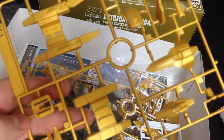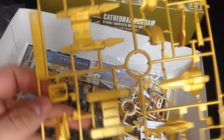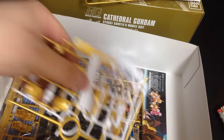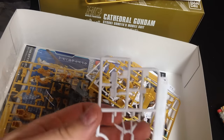They've had injection gold before, and it was really ugly, honestly. It was the type they used for SDs and stuff, and I want to say it was in the old Unicorn — the Banshee Norn. This is a nicer gold than what's in the Banshee. It's also in the old Hyakushiki, which was ugly — not like the new one. The new Hyakushiki is beautiful.